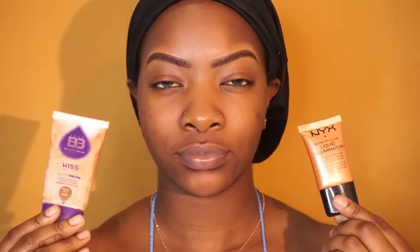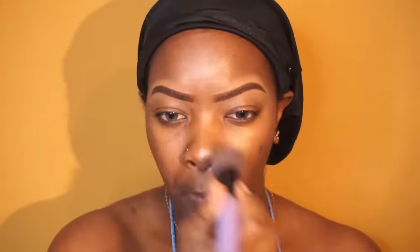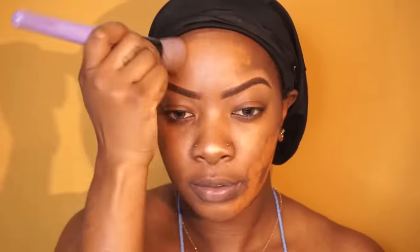Next we're going to move on to foundation. Today I'm going to be mixing my NYX Liquid Illuminator with my BB cream. This NYX illuminator is called Born to Glow — it's amazing, it gives you such a beautiful glow. Then I'm going in on top of that with my BB cream from Kiss New York. This is my favorite BB cream because I always gravitate towards this one when summertime comes around. It's really lightweight, it's definitely buildable, it's really pretty, and it matches my skin perfectly. It's really cheap — you can find it at your beauty supply store.